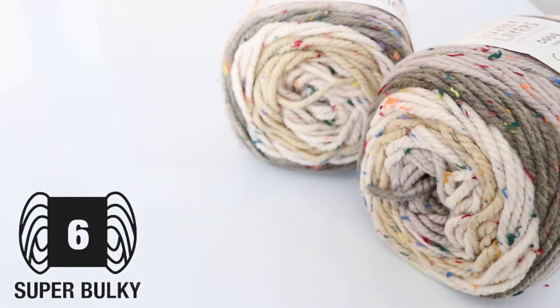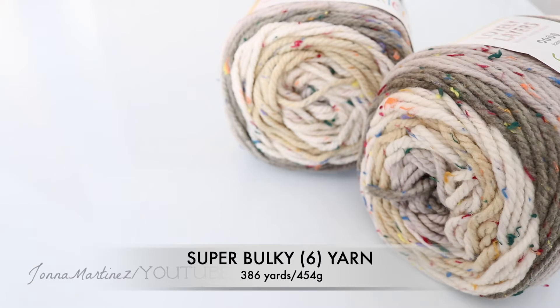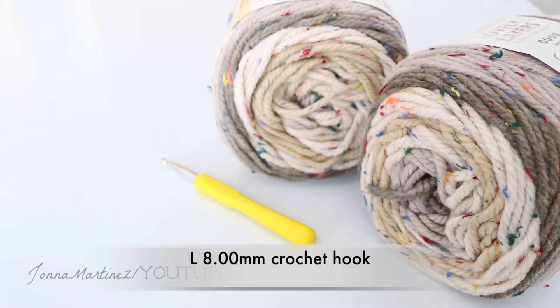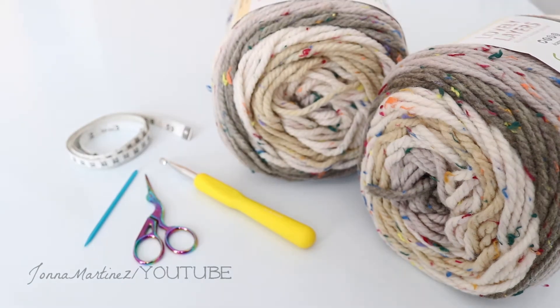For materials I am using two Caron Sprinkle Cakes. This is a super bulky acrylic wool blend yarn and you will need 386 yards total or 454 grams. You will also need an L 8.00 millimeter crochet hook, a pair of scissors, a wool needle for weaving in ends, and a tape measure.